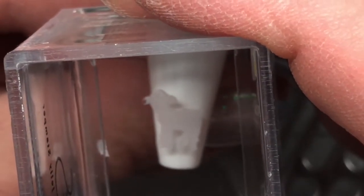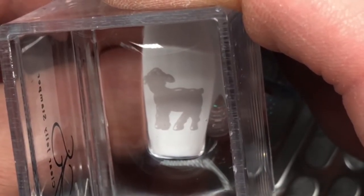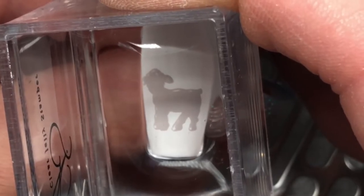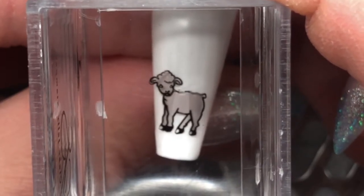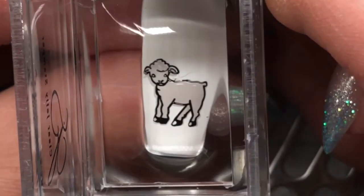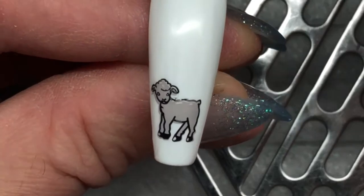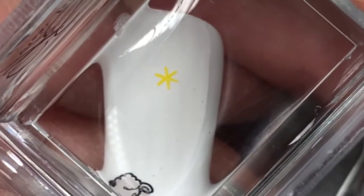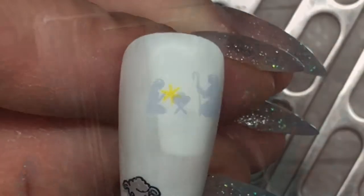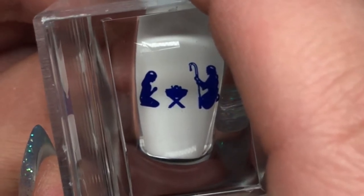I do know that the 'O' in 'O Holy Night' is spelled incorrectly, but that is how CJS did their stamping plate. Then I'm going to put this super cute little lamb on another nail — it really comes together once the outline is stamped over top. The nail looked a little bit unbalanced so I threw a star on as well.